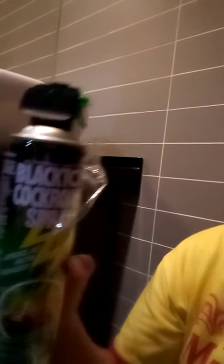Good evening, everyone. Welcome to my YouTube channel, which is Domestic Helper. I'll just show you the best spray cockroach killers. This black tag cockroach spray.